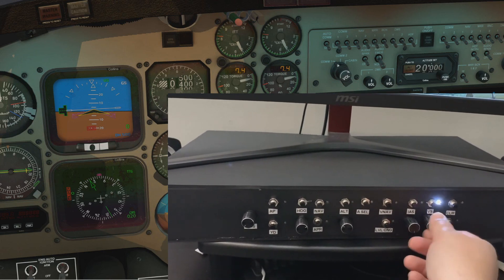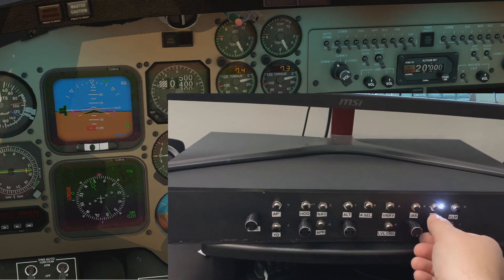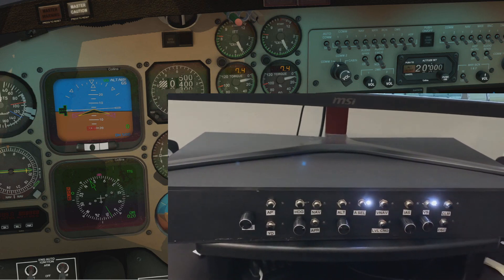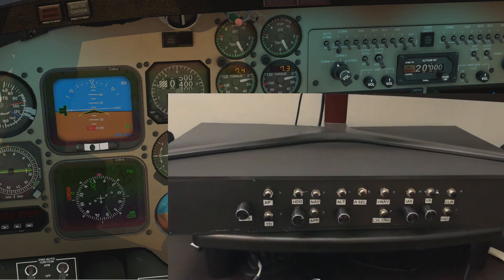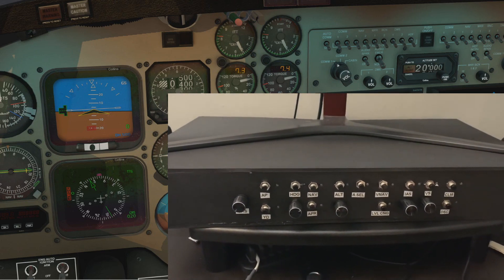Vertical speed is working and you'll see the flight director will move based on that knob. These climb and descend buttons, which are kind of specific to the King Air, don't currently work — I think it's a SimVim working with the Airfoil Labs King Air problem.